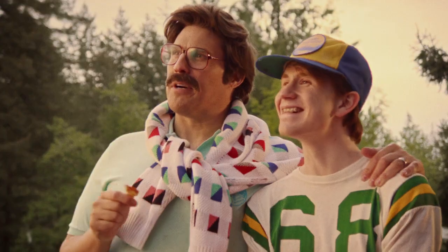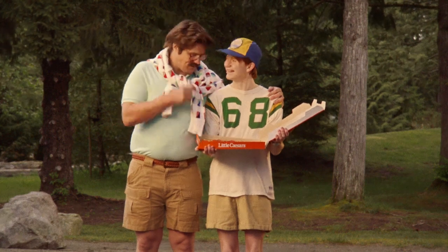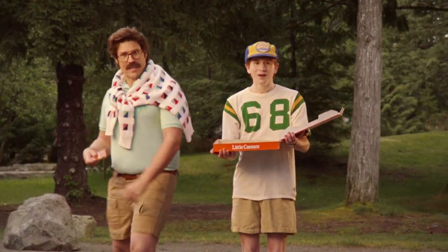You know, every summer, for as long as I can remember, I've been coming up here to skip. You see, it's so thin and crispy, it's not just perfect for eating. It's also perfect for skipping!